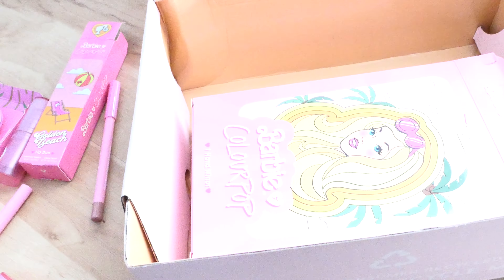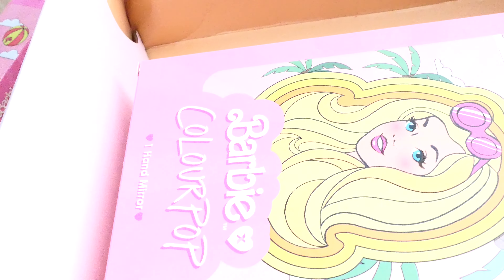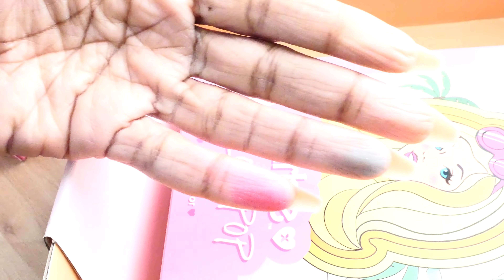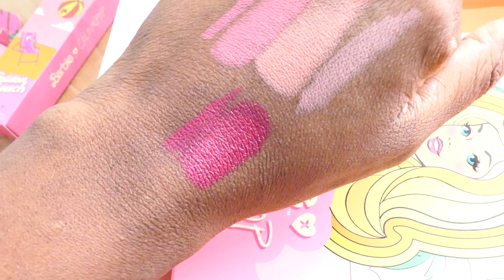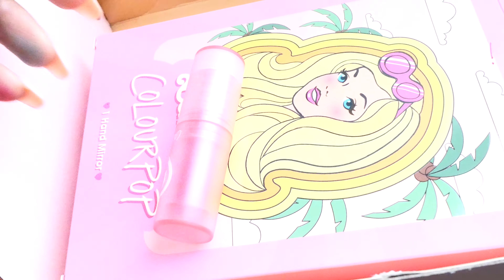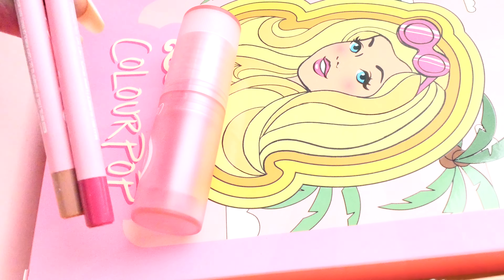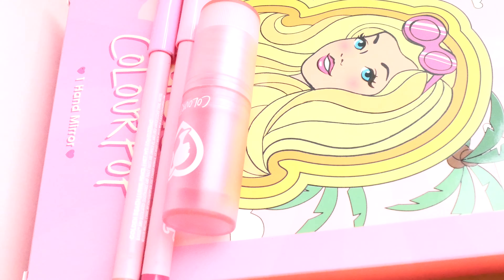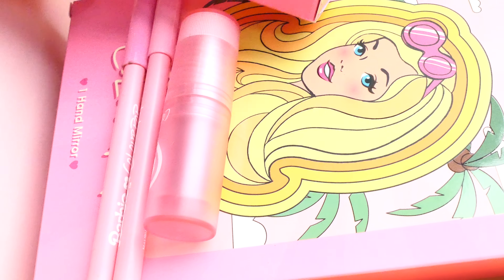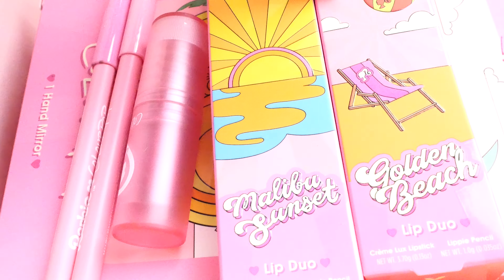Overall I will rate the entire collection about a nine. I was actually surprised with the pigmentation. The products were packaged pretty well. The only thing I really don't like is that the lip kits don't have the names on the boxes.